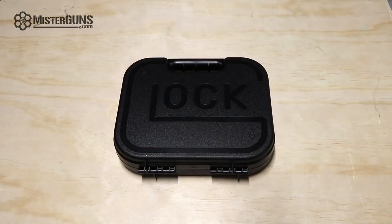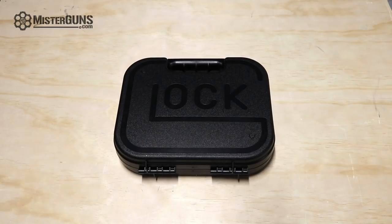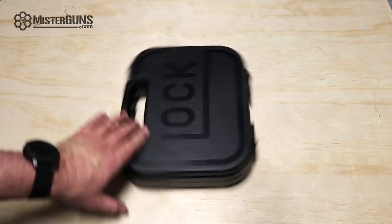Here's the unboxing portion of the video. It comes in the plastic Glock case that we're so used to seeing with the Gen 3s and the Gen 4s. If you've been messing with guns as long as I have, you'll remember the older Glocks used to come in the Tupperware boxes, but no longer. So let's see what is in here.